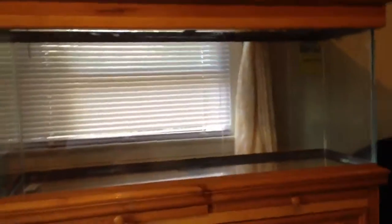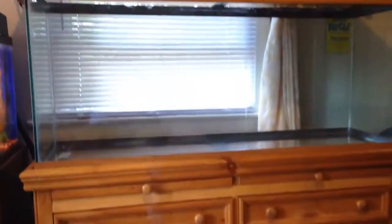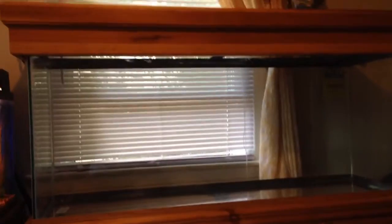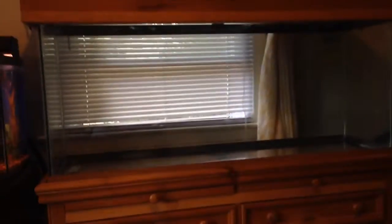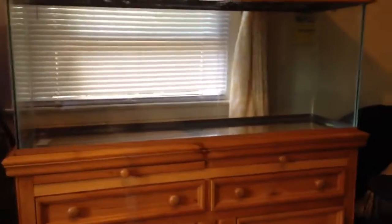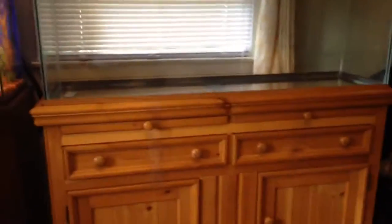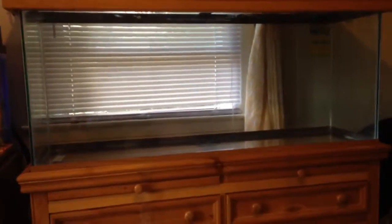Hello YouTube. I'm just making a short video of my new 55 gallon fish tank. I bought this two months ago and I haven't been able to get it to my house because of transportation and stuff. But now I have it and I have to set it up.